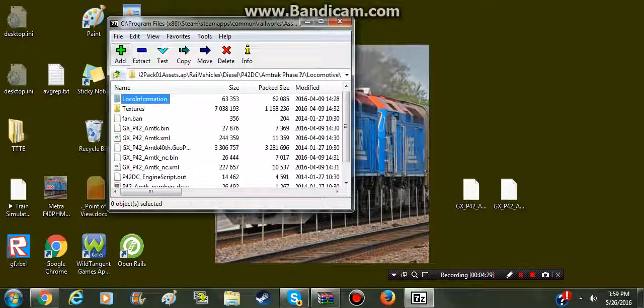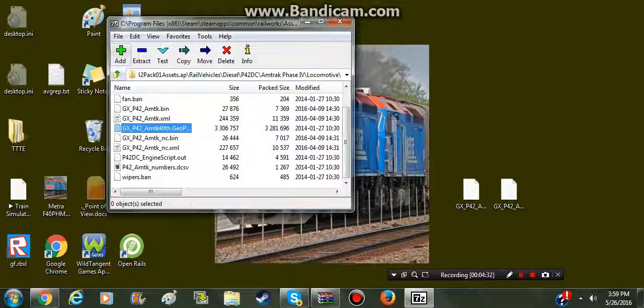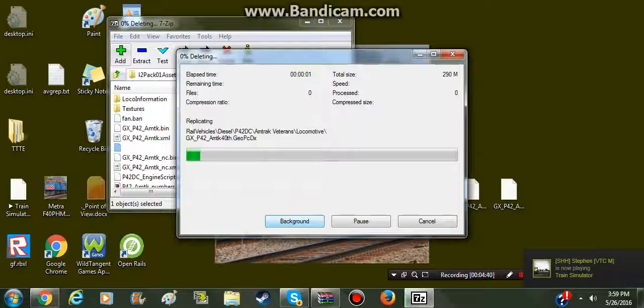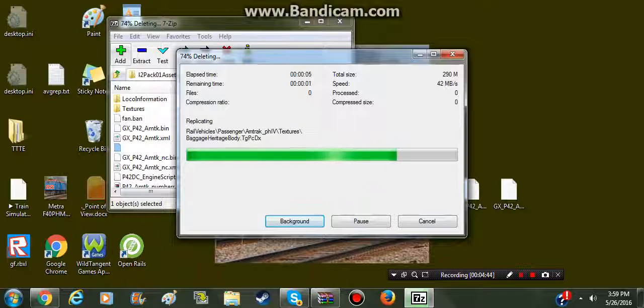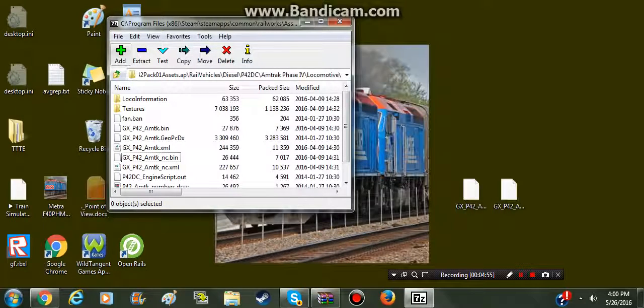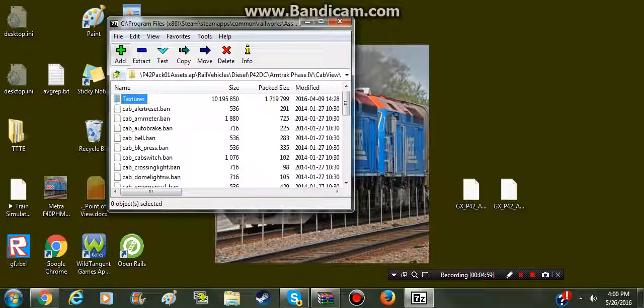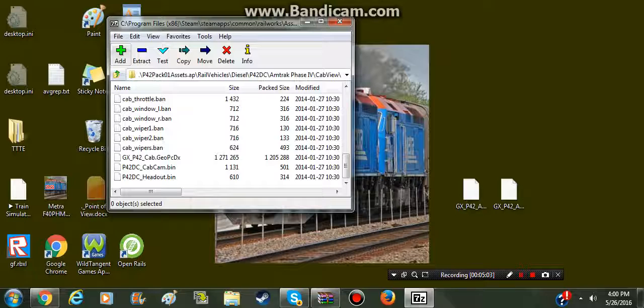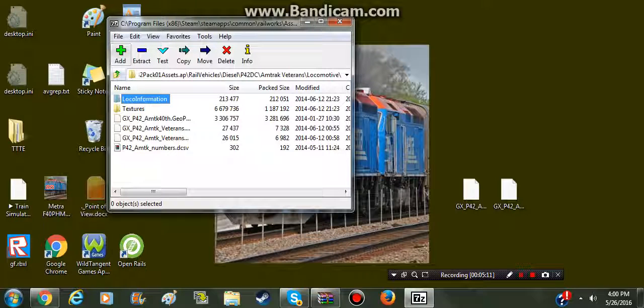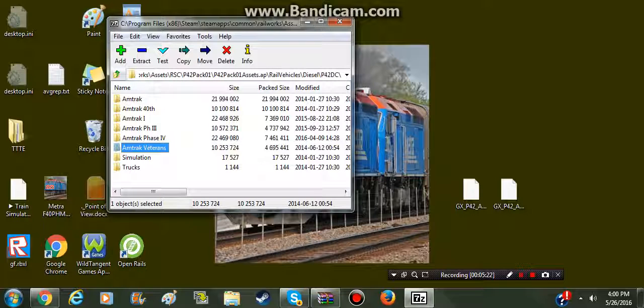Amtrak Phase 4, the 184 Heritage Unit. I messed up on this one so we're going to delete that real quick. You're going to take your Amtrak - not the 40th - the Amtrak. Drag and drop. Same cab for the cab view. For Veterans, you will only need the 40th. Drag and drop. That's all.